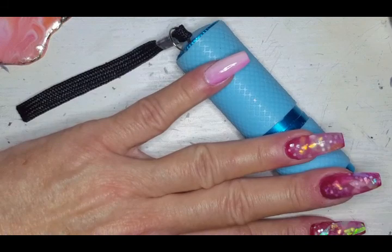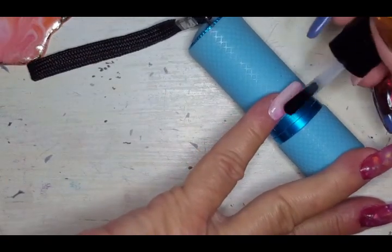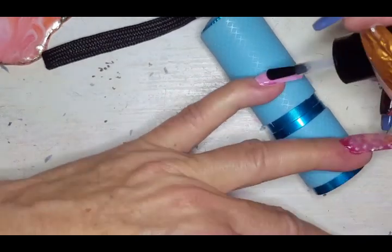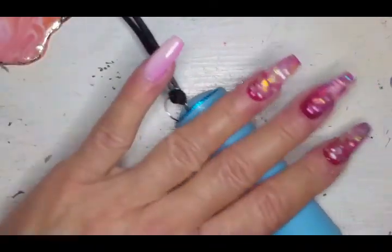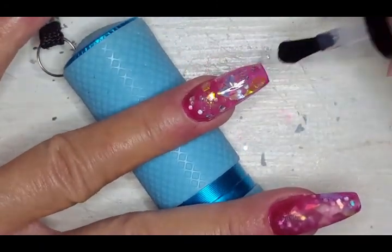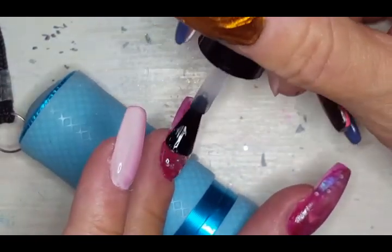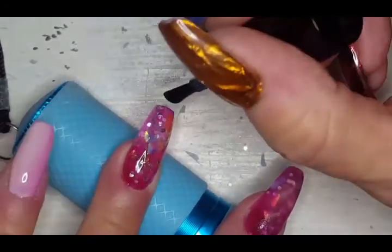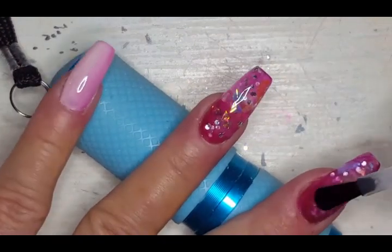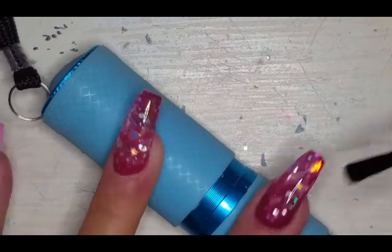Now we're going to do the top coat — starting with the cream nails first, which are lovely. I made a little mistake in my filing there, but we are definitely saving the glitter nails for last because I am so in love with these nails. I actually really like the cream ones too — the way the two pinks are there together is really cute. Let's come in a little closer for that glitter — oh, look at the dimension in that encapsulation! Look at that shine — that's why I like the mylars and glitters and all the things together.